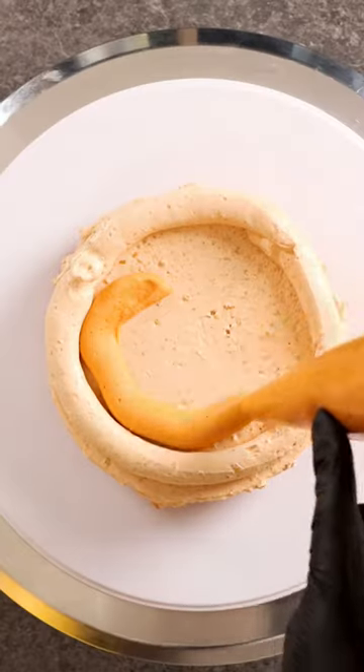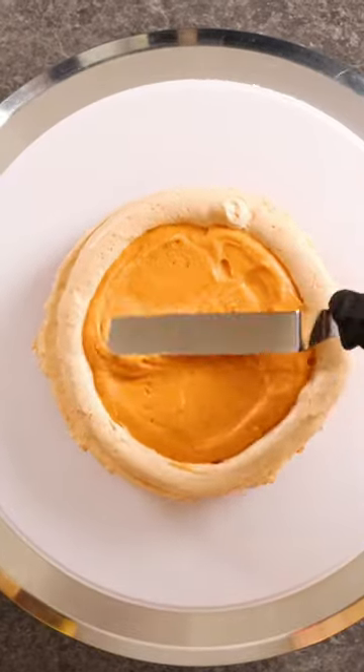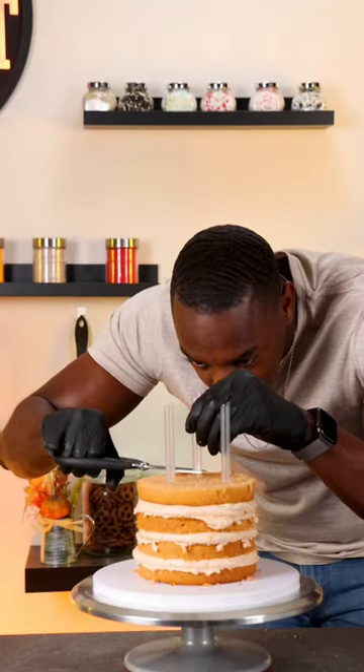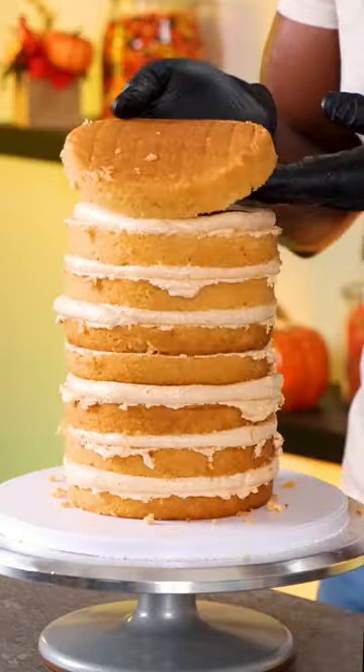I made a cake using pumpkin spice Oreos and I created it to taste like a pumpkin pie. I stacked up layers of pumpkin spice cake and filled it with pumpkin cream cheese, and because this is a double barrel cake I'm adding dowels in for support.